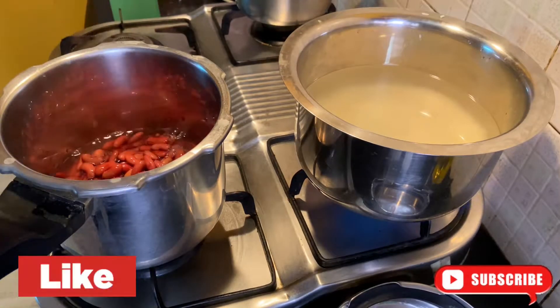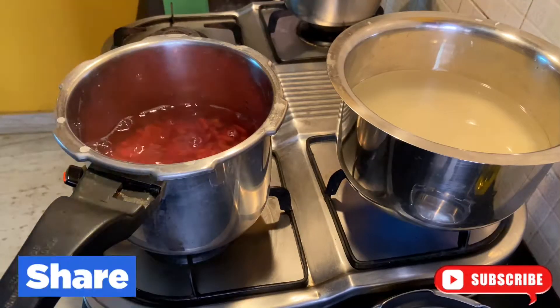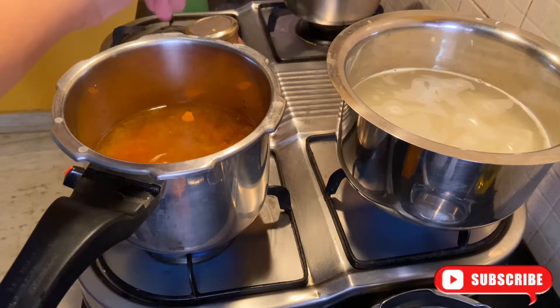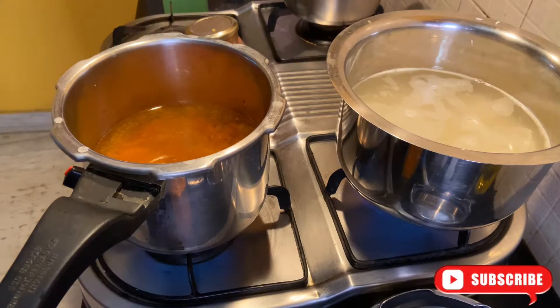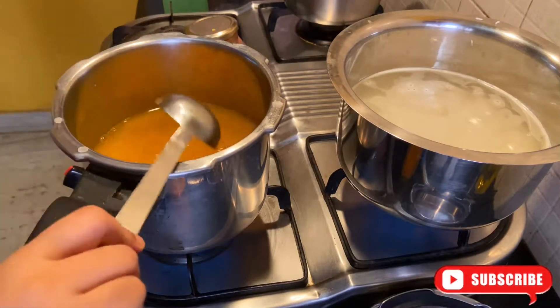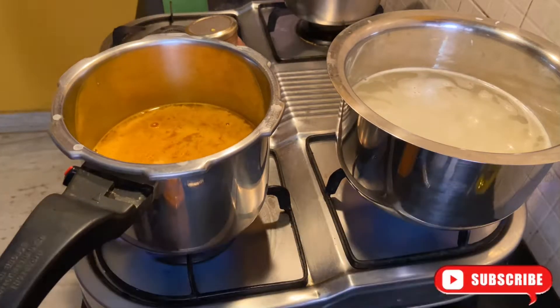I am going to put the rice in water and pressure cook for around 4-5 whistles. I have added some salt — it is completely optional, you can do it or else you can just skip this step. Mix it well and I am going to pressure cook.